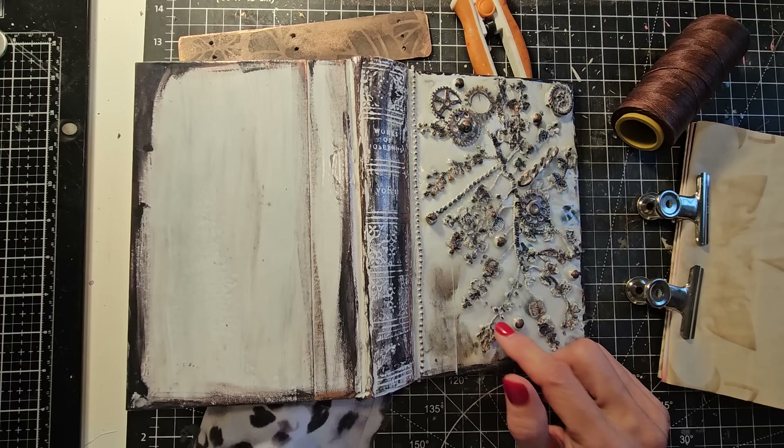These are going to be stored in my playlist called Junk Journal Construction Covers, Signatures, and Spines — something like that.